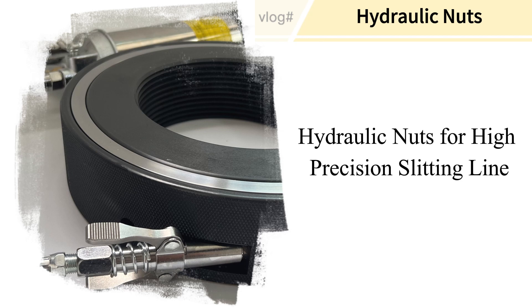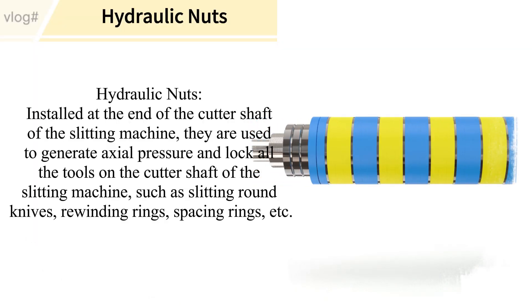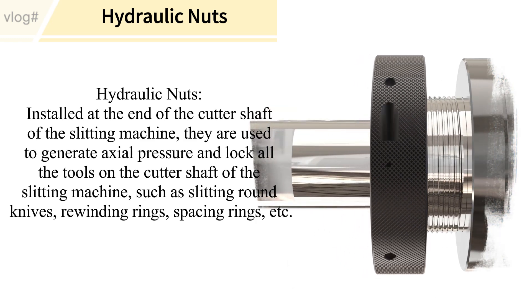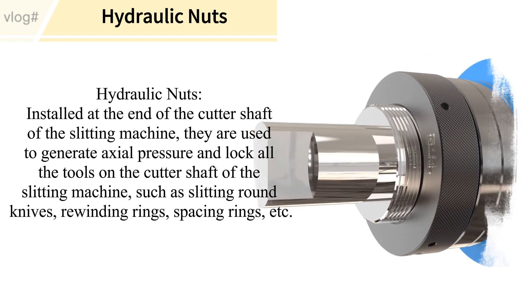Hydraulic nuts for high precision slitting line. Hydraulic nuts are installed at the end of the cutter shaft of the slitting machine. They are used to generate axial pressure and lock all the tools on the cutter shaft.